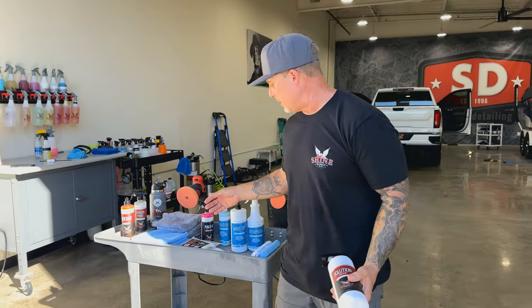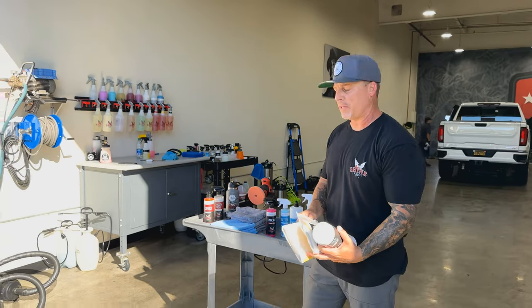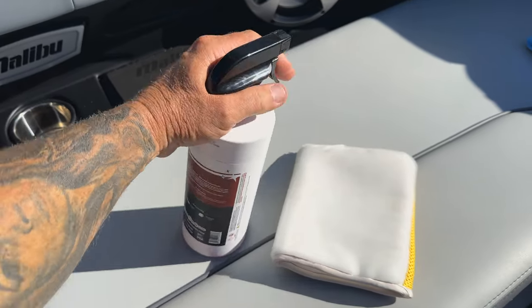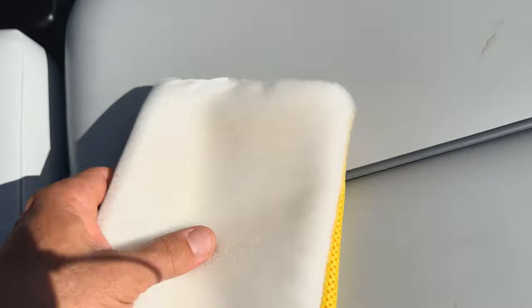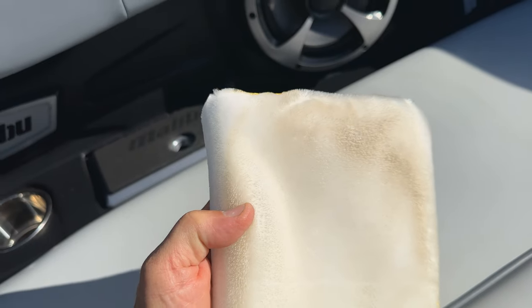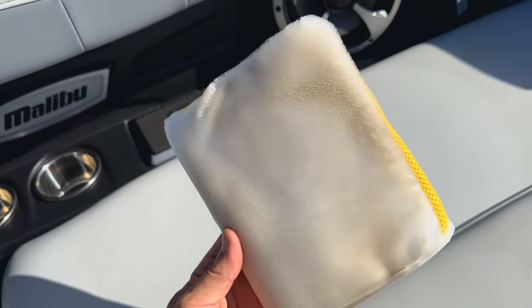Grabbing the Solution multi-purpose cleaner and one of the Star Scrubbers along with a microfiber towel. Checking these seats out — they're not too bad. Since the scrub pad is brand new I'm going to load it up a little heavy. Down in the grain of these seats it gets really soiled, but the Scrub Ninja — just a few passes — quickly pulls that grime up. Then you come through with your microfiber towel and mop up the residue. You can see how dirty the pad got after just those few passes.